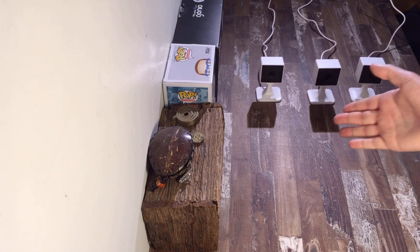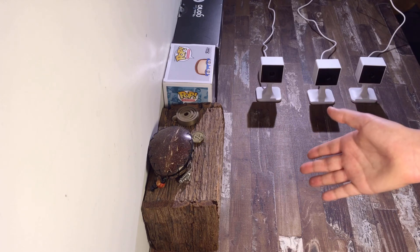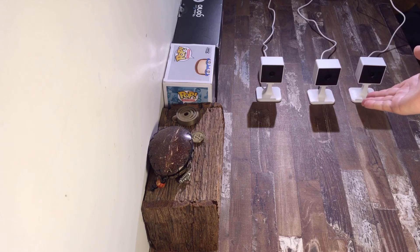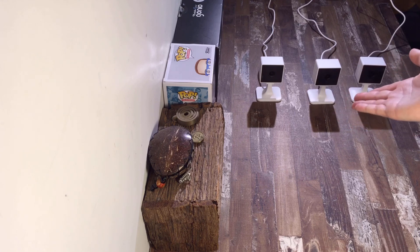In terms of value for money, I think these cameras are absolutely amazing. They're so much better value than my other reviewed cameras — you get three of them for the price of $100, which is basically one doorbell, one outdoor camera, or one and a half indoor cameras.